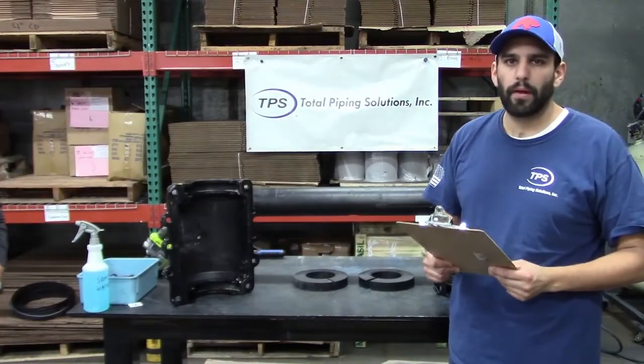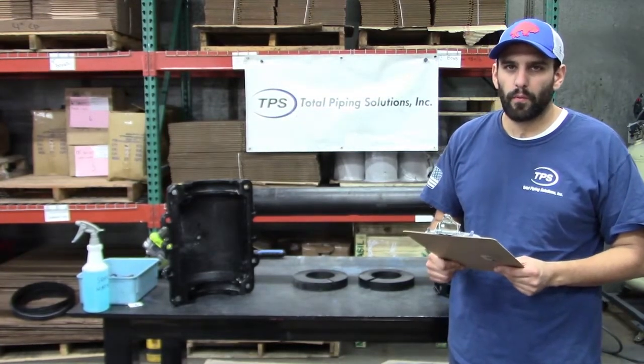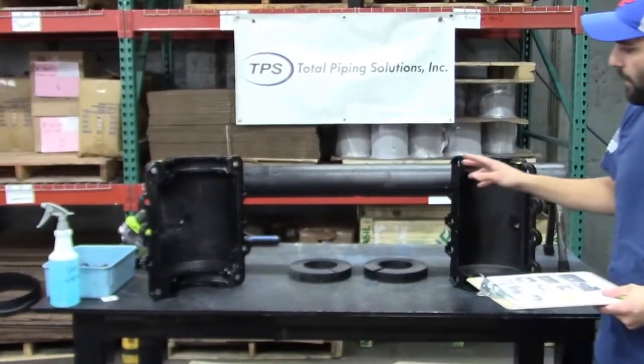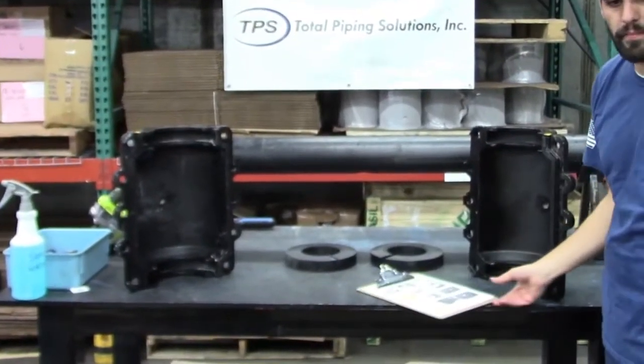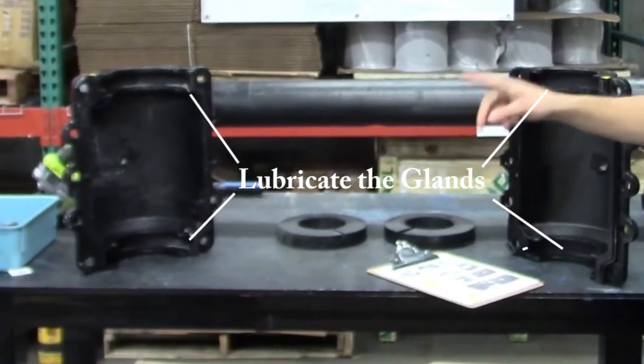Next we are going to start preparing the Ultra Sleeve shell for installation. We are going to demonstrate how to lubricate the shell itself. For all of our installations, regardless of pipe type, we are going to apply pipe joint lubricant to the glands.